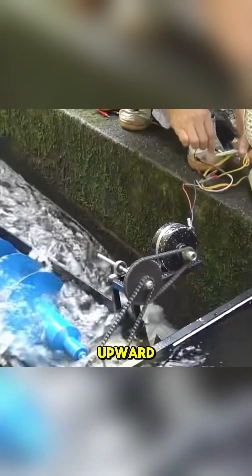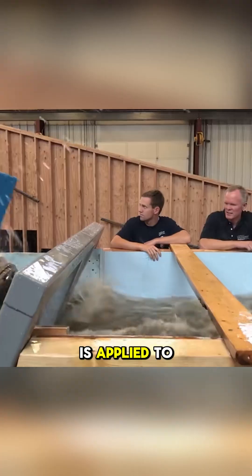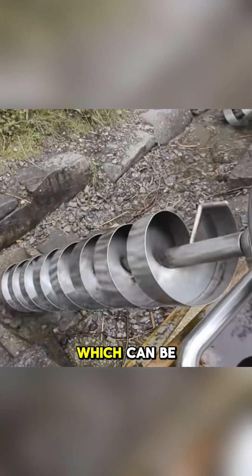As water moves upward, additional rotational force is applied to the device, and when reversed, the water flow spins the screw, which can be connected to a generator. This converts kinetic energy from the water into electrical energy, enabling continuous power generation.